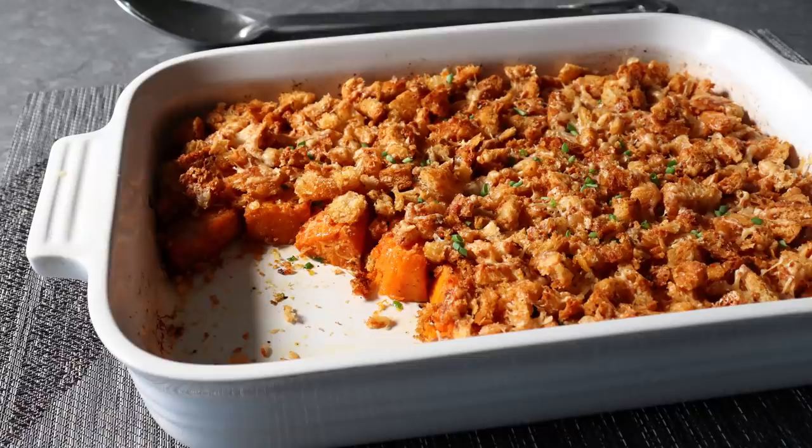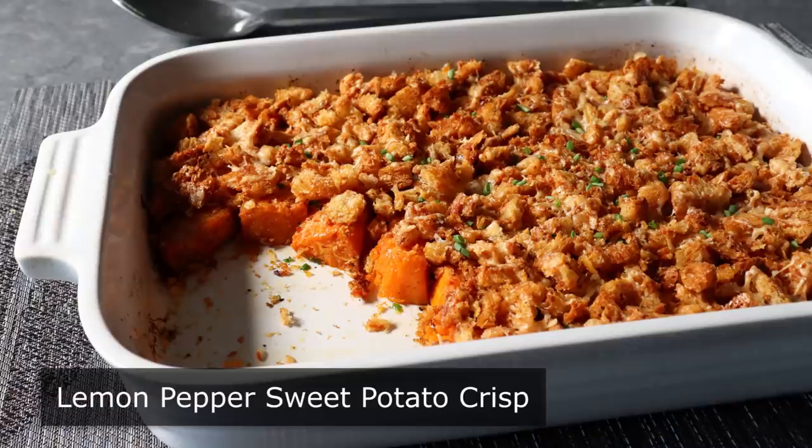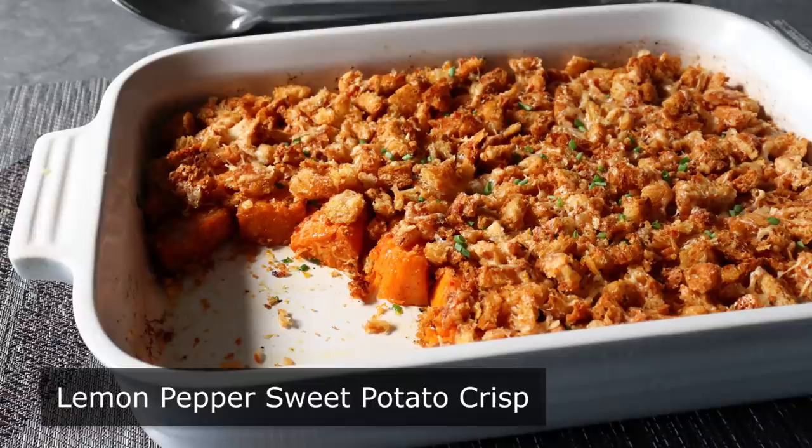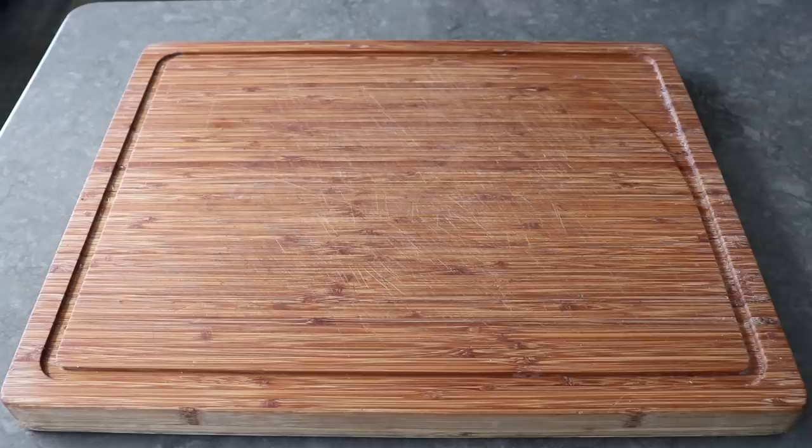Hello, this is Chef John from FoodWishes.com with Lemon Pepper Sweet Potato Crisp. I am very excited to be sharing my new favorite sweet potato side dish. I can't decide what I enjoyed more, the incredible textures or the amazing flavors, so I'm going to call it a tie. Alright, this was truly fantastic.